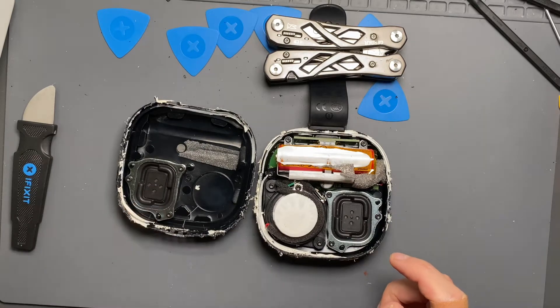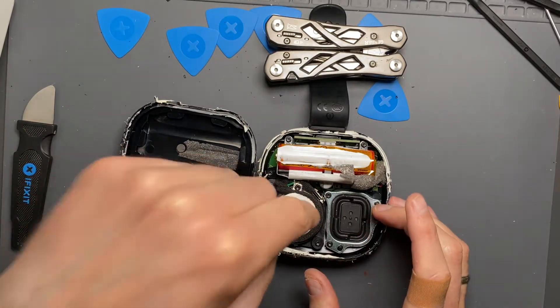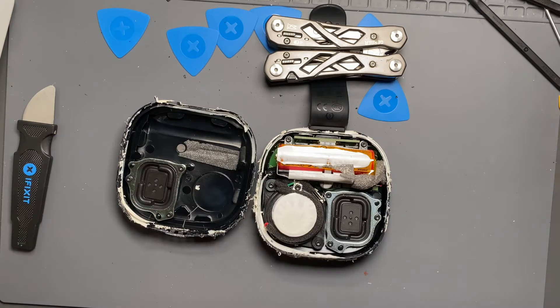There's one passive radiator on this side and one on this side. What's neat is that one's on the bottom and one's on the top. When the driver moves one way, it pushes one out and pushes the other out, but they're both pushing in opposite directions, which minimizes vibration.